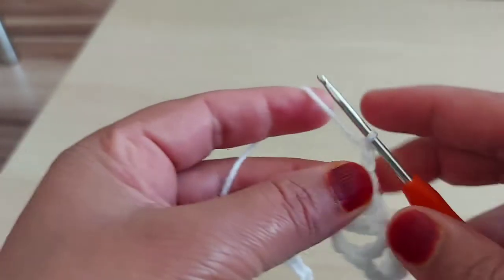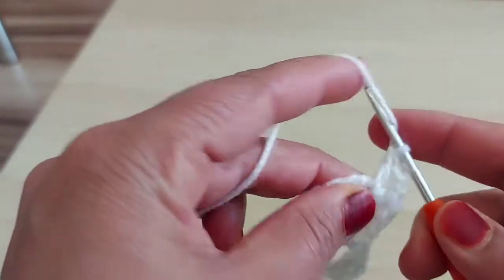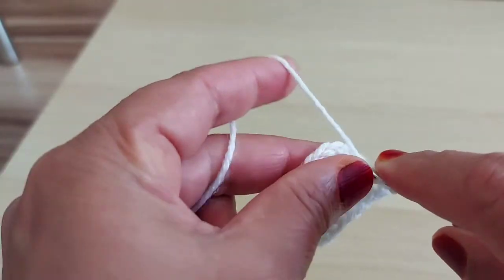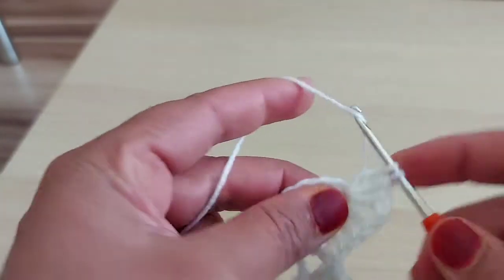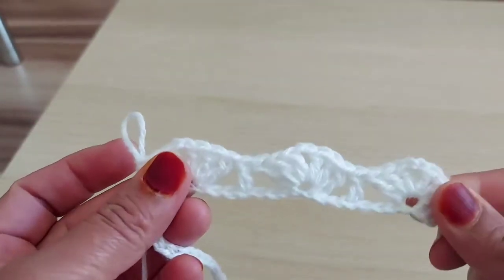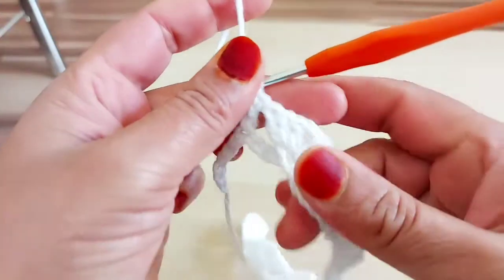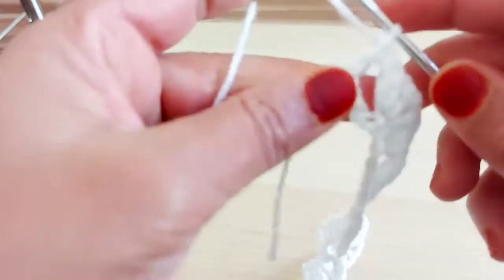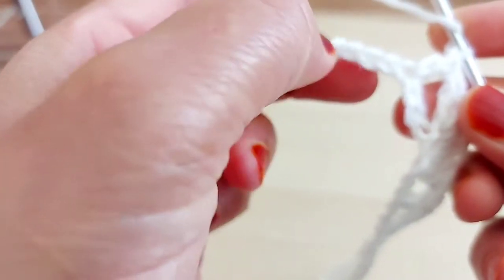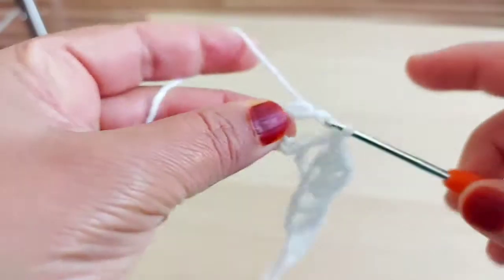So I'm going to continue like this, just multiply 4. I'm going to show you at the end of this row. Yarn over. 1, 2, 3. In 4th one and 4th, I'm going to make again this fan.